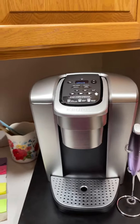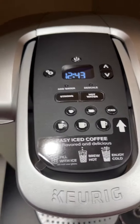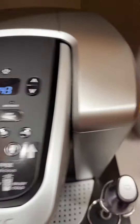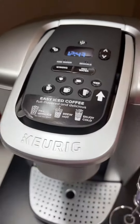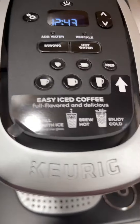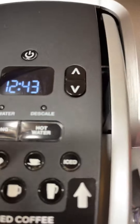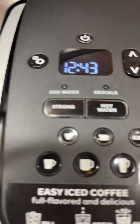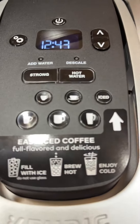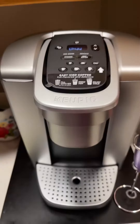Hello everyone, this is my new Keurig Elite coffee maker. I left this sticker on to remind me of the coffee with ice that I can make, and there's the ice button. The up and down arrows change the time and settings, there's the power button, and the strong button. I haven't used the hot water yet, but it's going to be good for oatmeal, stuff like that, or tea.